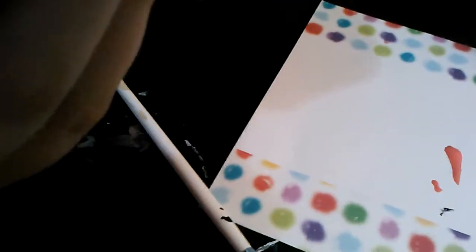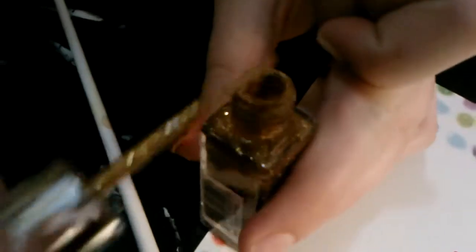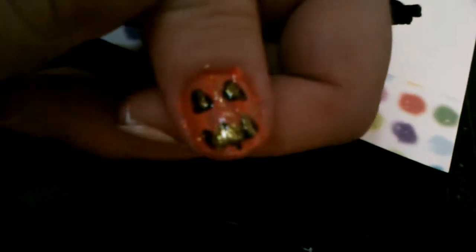We'll be adding the glow effect now. You don't have to do this — we just chose to show it as an option. Take the nail art brush and tap in a little bit of glitter, scraping off most of it so it's really faint, then go around the pumpkin putting a little here and there to give the illusion of an actual light inside it. This is our finished pumpkin.